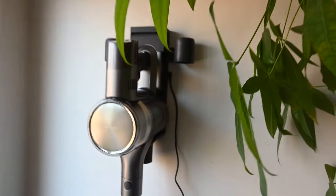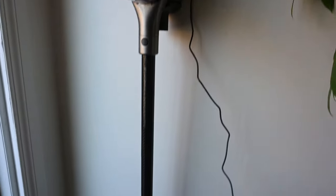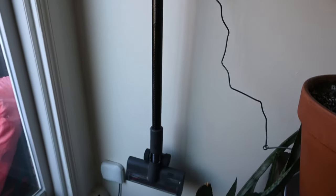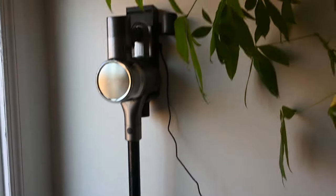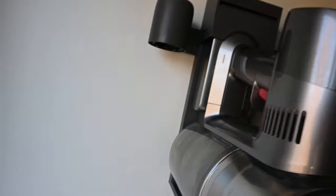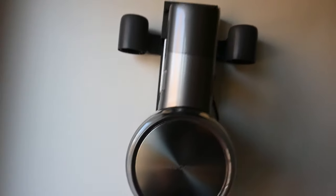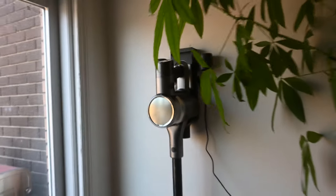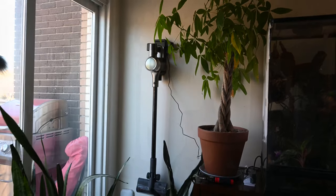Welcome back everybody to another video review. Today we're looking at the Dreamy Tech T30. First thing I'll point out is its beautiful design and the fact it comes with a wall-mounted charger, which keeps it out of the way and keeps it charged anytime you need it for use around the house, so you don't have to worry about plugging it in and out.